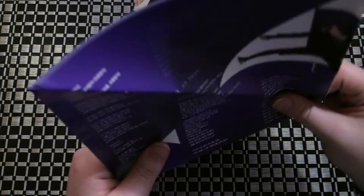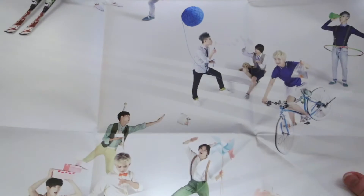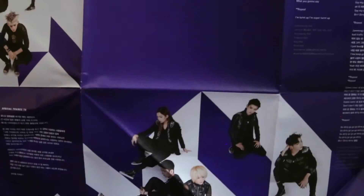That has — looks like — lyrics all over it. Let me try and unfold this. I don't know if you can really see it, but they fit all seventeen — or actually there's thirteen of them — on here. On the other side, there's all of your lyrics and such on it.